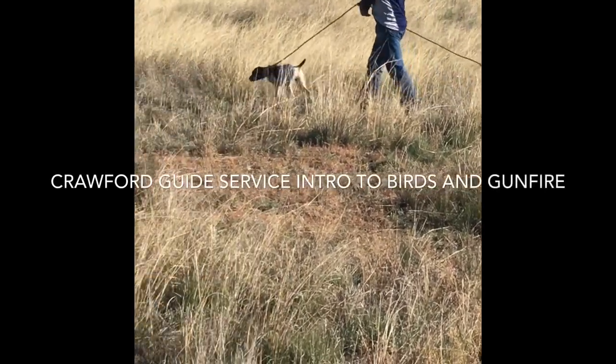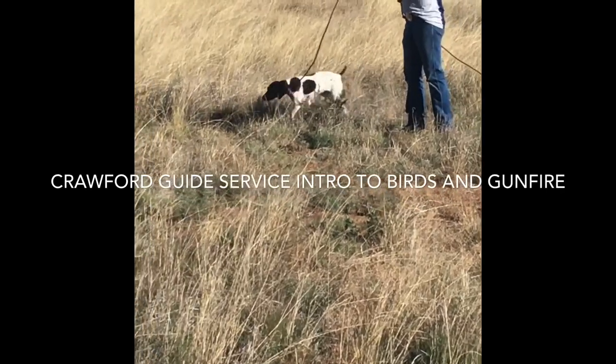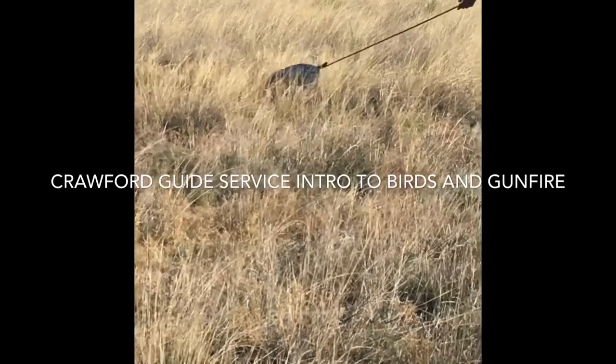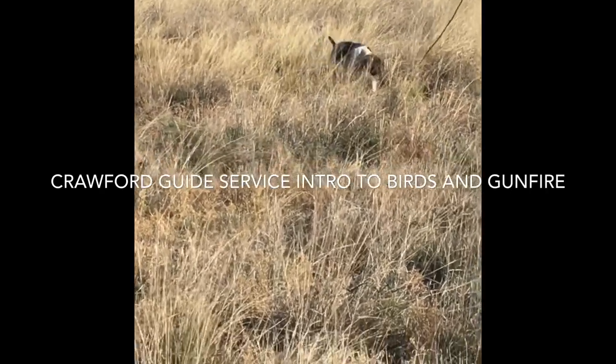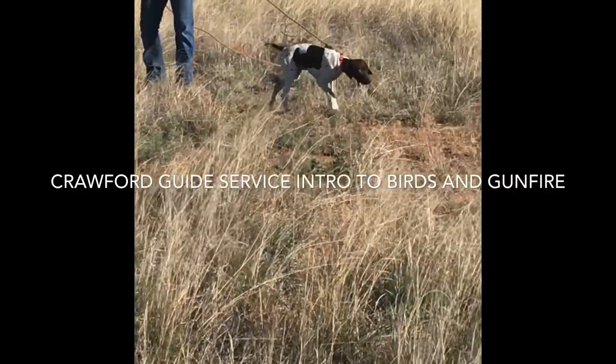Hey guys, this is Simon Crawford here, Crawford Guide Service. Today I am showing you this video of how to introduce your bird dog puppy to birds and also to gunfire.